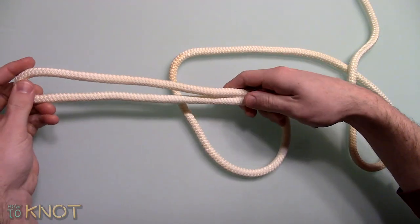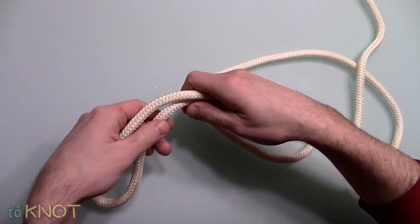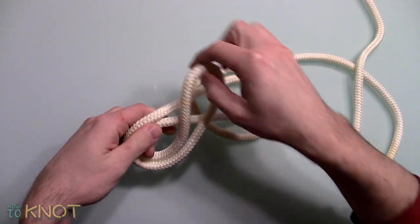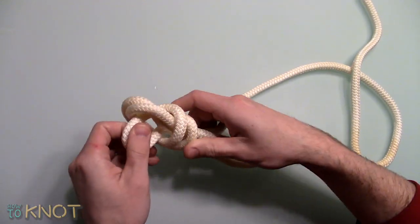First, double a section of rope to form a bight. Create a loop. Pass the free end through the loop and tighten.